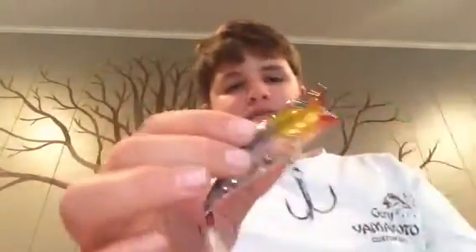This is a Z-Pop, same color — mirror shad. She's got a nice little feathered treble. Thank you Mr. Sam for that.